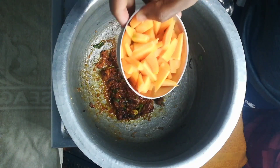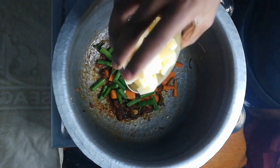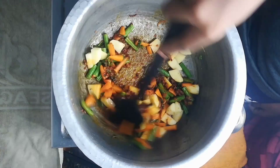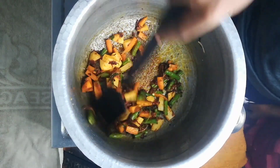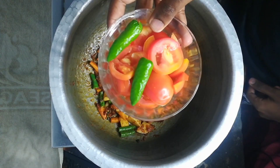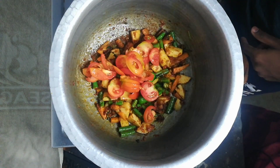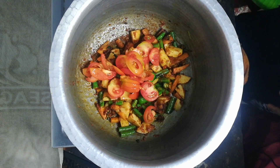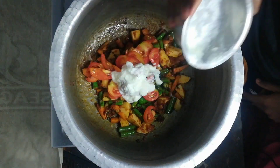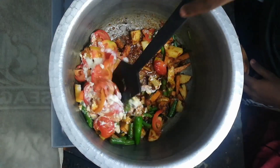Add 50g carrot, 50g beans, 100g murel. Mix the masala on a slow flame. Then add 90-100g kakali. Mix the masala on a slow flame and add some salt.